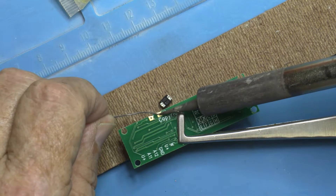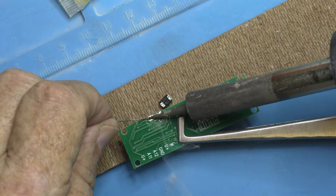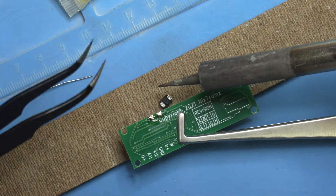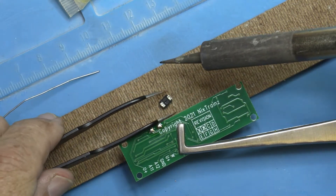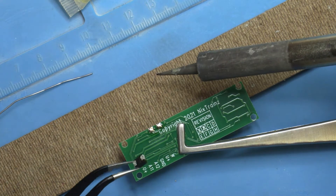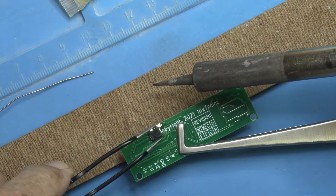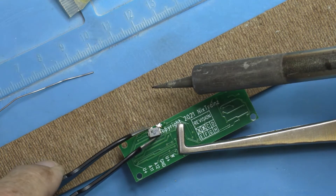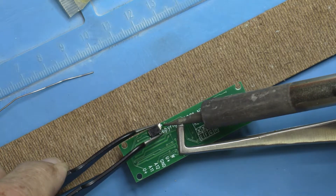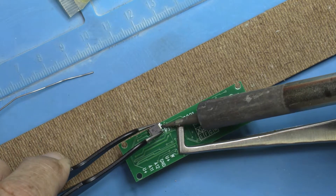Just tin the pad on the bottom side of the decoder buddy. And then, just like the custom resistors I showed you earlier in another video, just set the TVS on those two pads. They're nicely spaced — it's going to work just fine. I think the TVS on the bottom of the decoder buddy isn't going to interfere with very much of anything.